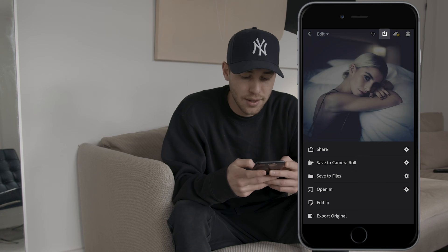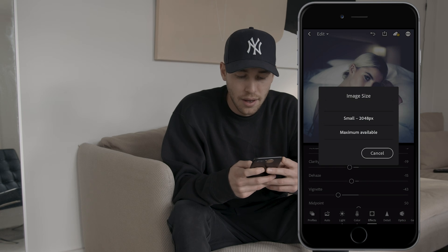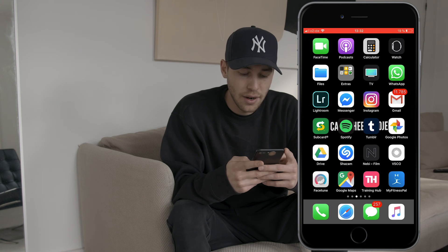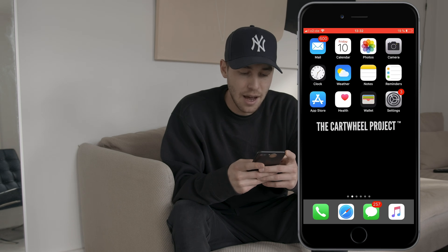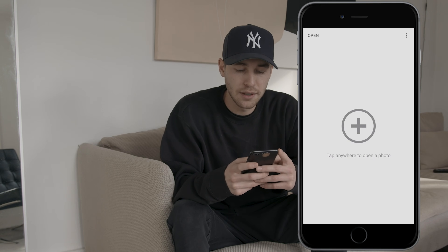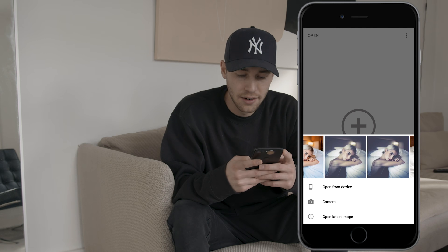We're done here. Export this and save to camera roll at maximum available quality. Now open the Snapseed app and choose the picture we've just created.